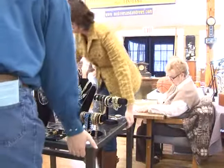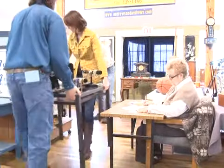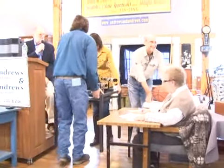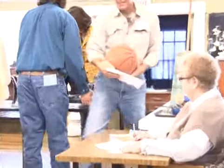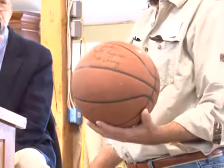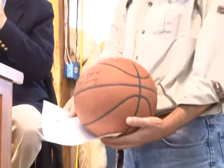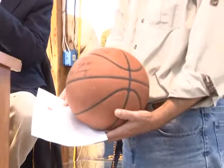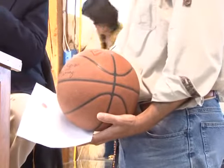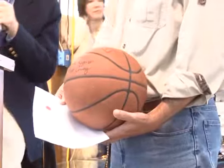Number five: a vintage Spalding basketball signed by Bob Cousy right there. What's your pleasure? Starting at $50, going $60, $70. Sold at $70 — bidder $618.